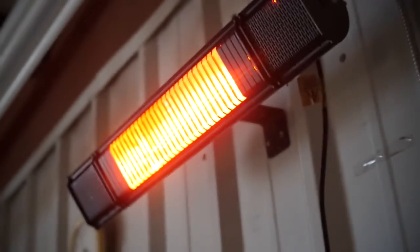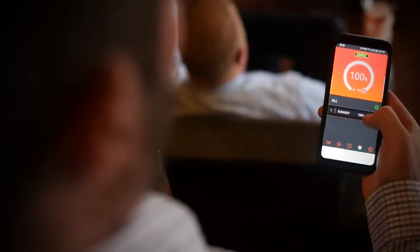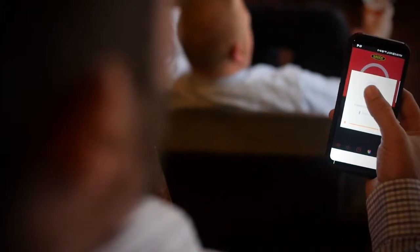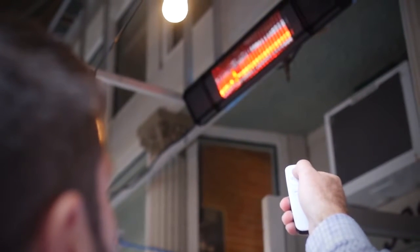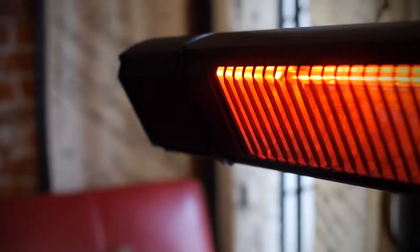It also has built-in high-definition speakers and can stream music directly from any Bluetooth device to the Bluetooth speakers. It's perfect for outdoor patio use by the pool, garage, or workbench area where you can have music playing without needing a separate stereo.